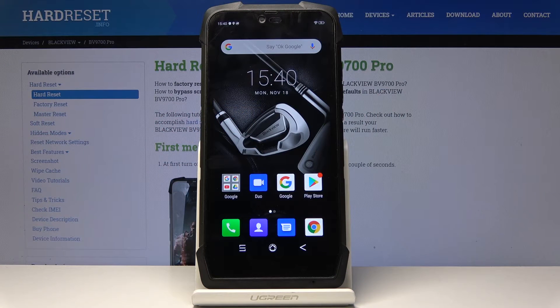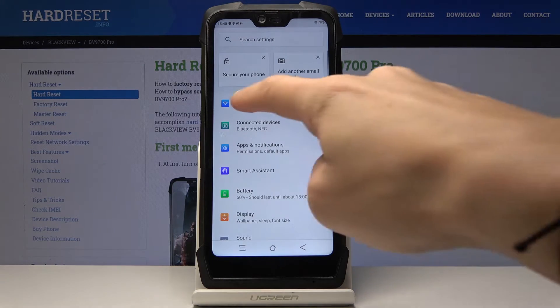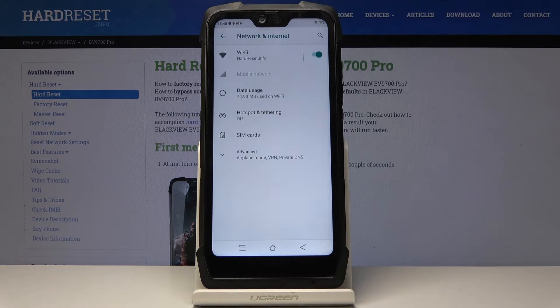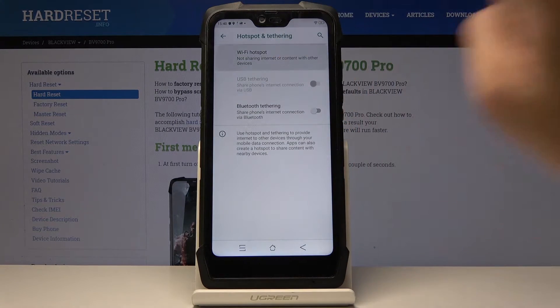Here I've got the Blackview BV9700 Pro and let me show you how to activate, personalize, and use the portable hotspot on this device. First, you have to locate and open the Settings, then find and select Network and Internet, then go to Hotspot and Tethering — and here you've got Wi-Fi Hotspot.